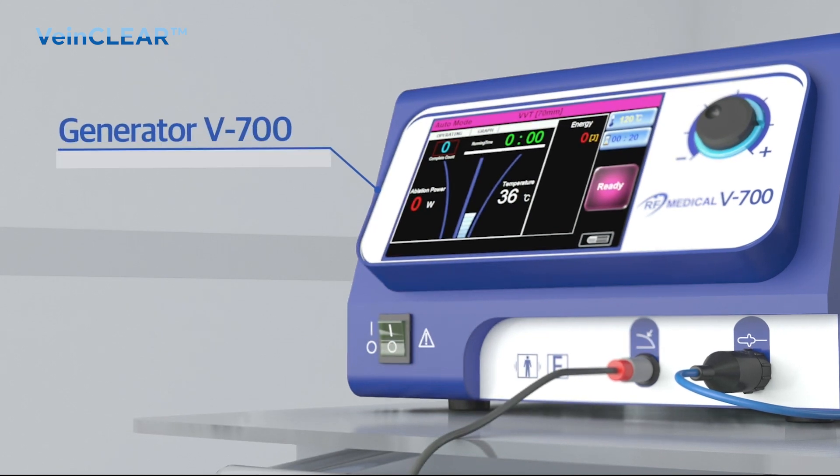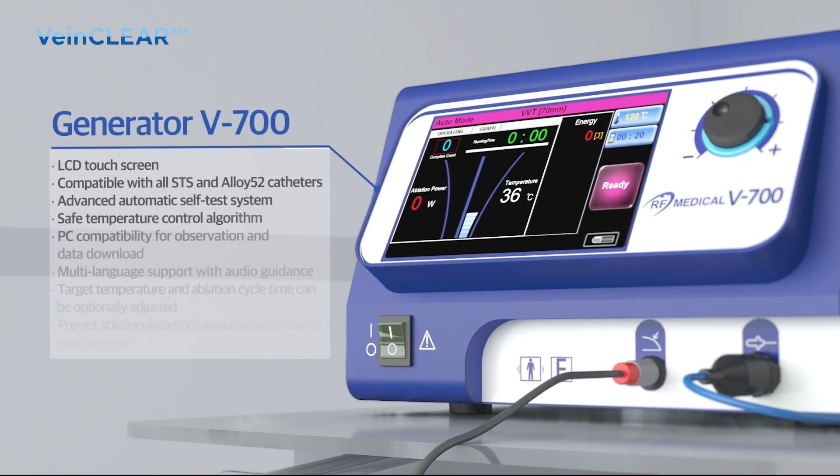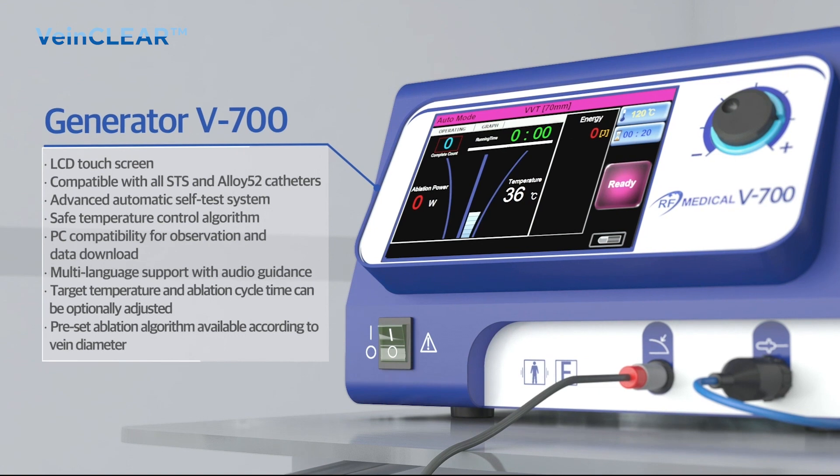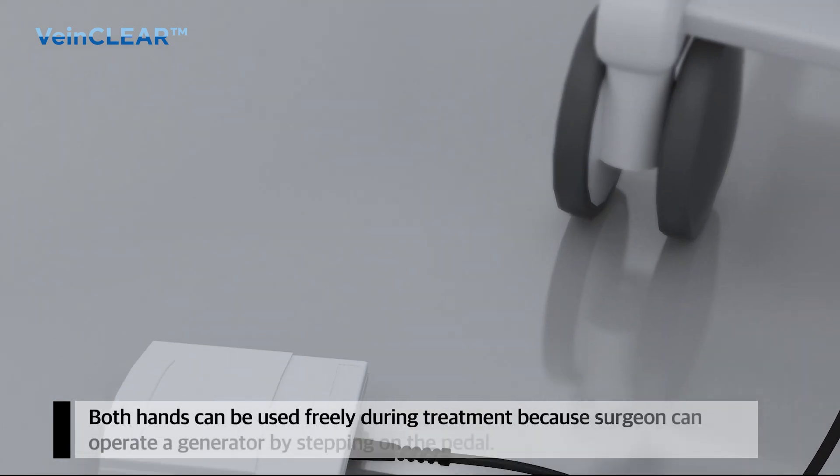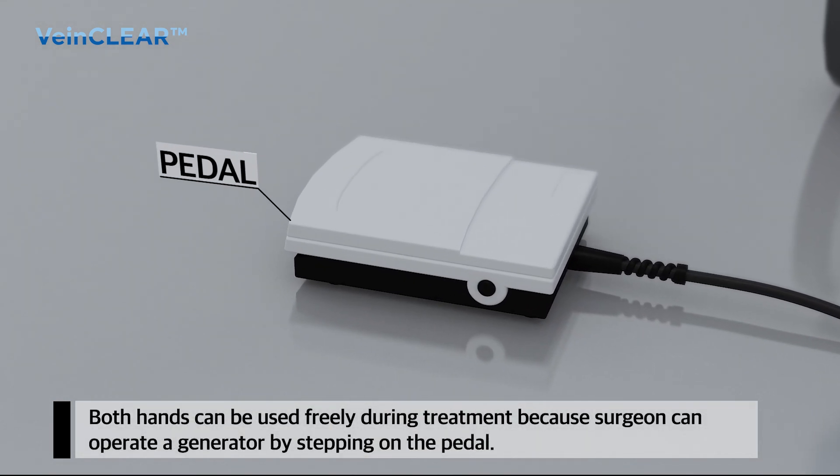The VeinClear system uses electrical energy to generate heat to occlude varicose veins, which are dilated and tortuous. Both hands can be used freely by a surgeon because the system can be operated by a foot switch.